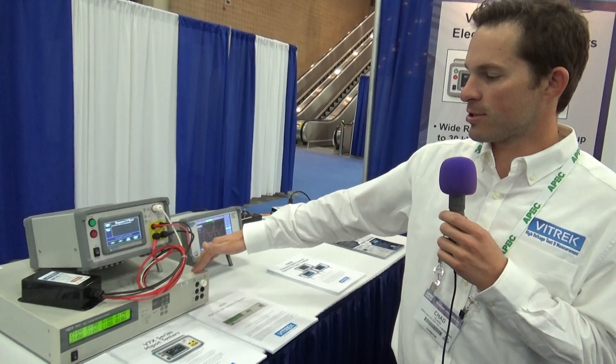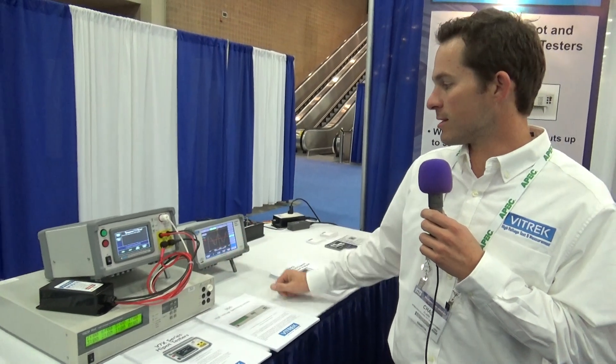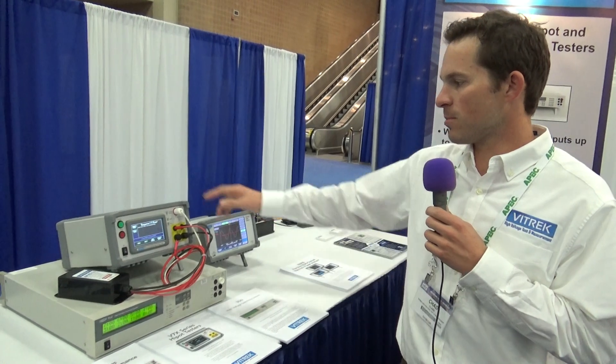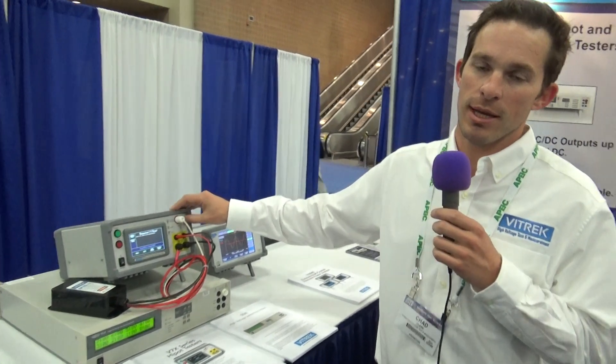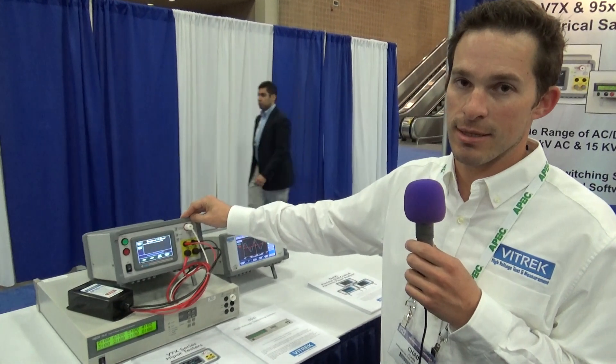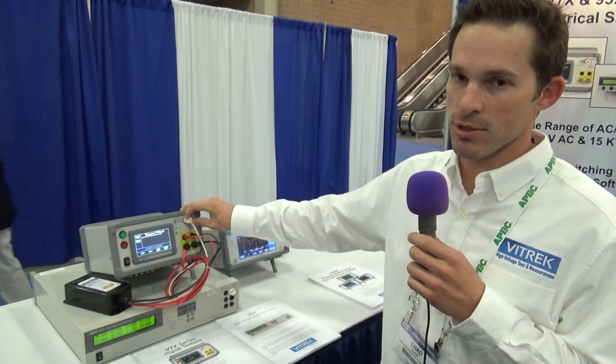It's a great package used for cable testing and testing with complicated parts. This model is also available in an AC only version, an AC/DC version, and an AC, DC, and insulation resistance version called the V73.